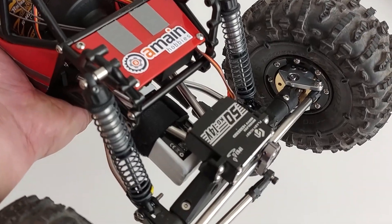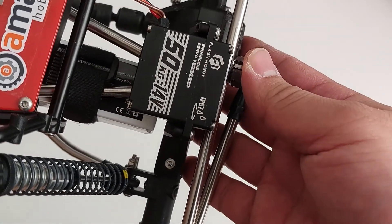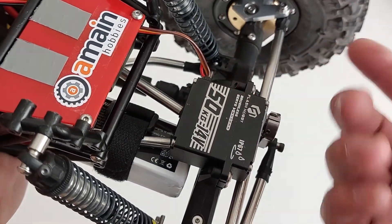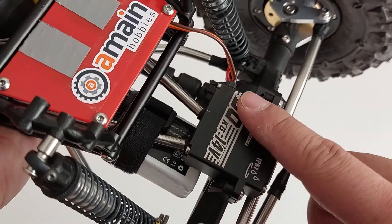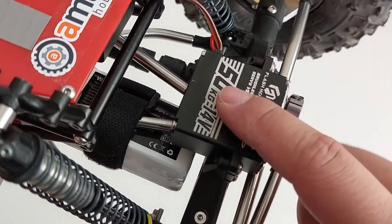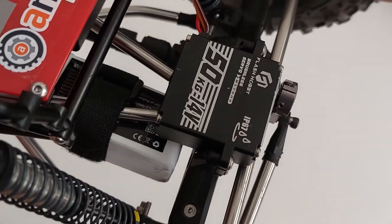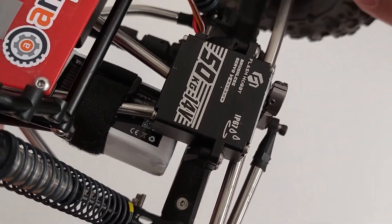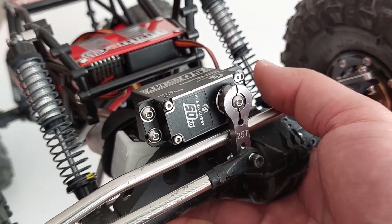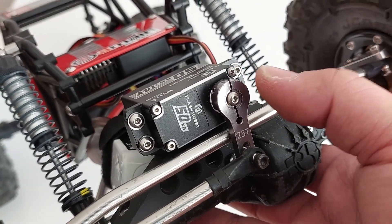On to electronics — all off Amazon. First up is the servo from Flash Hobbies — a direct power servo you plug straight into your LiPo. It can run up to 4S but I'm running 3S here. It claims 50 kilos of torque — not totally sure about that — but it works fine, is just strong enough to move these 2.2 tires, and is actually relatively quick. It comes with a servo horn out of the box.